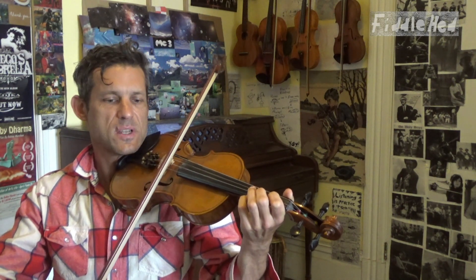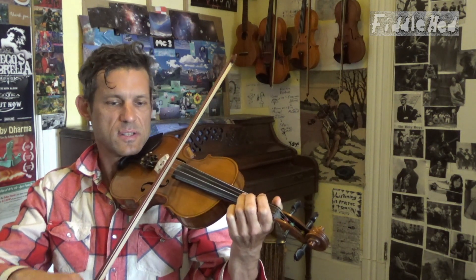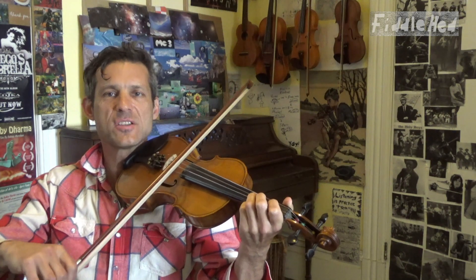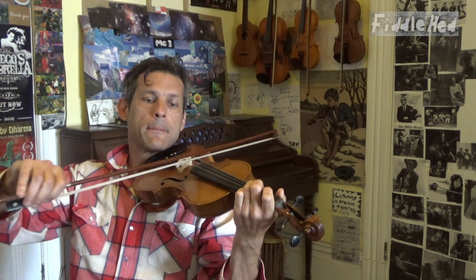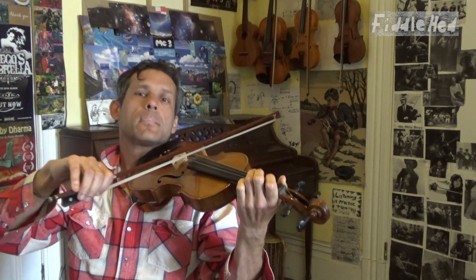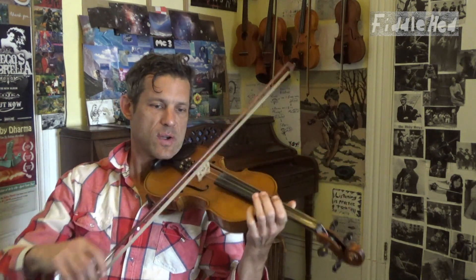Now we're going to add the pickup notes: A3, low 2, open A, D3, D low 2. We add those to all of that. The entire first quarter of the B part. Let's move on to the second quarter of the B part.